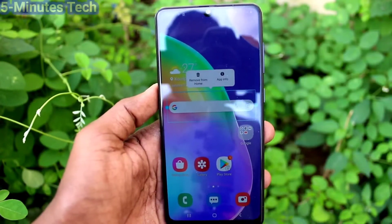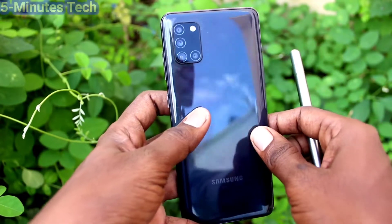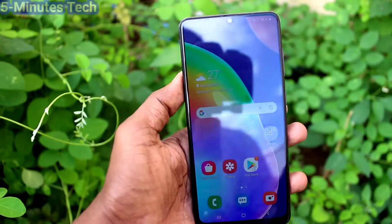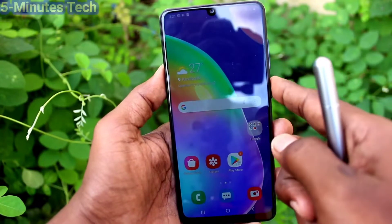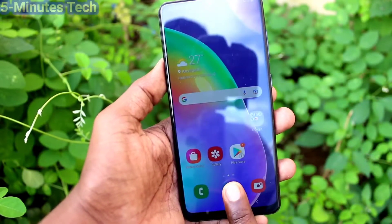Hi friends, this is Five Moon Stock YouTube channel. Here is the Samsung Galaxy A31 smartphone. In this video you will learn how you can turn off fingerprint animation in your phone Samsung Galaxy A31, if you have set up fingerprint.